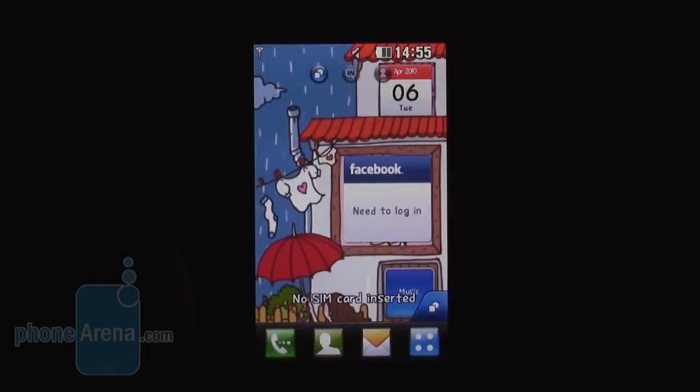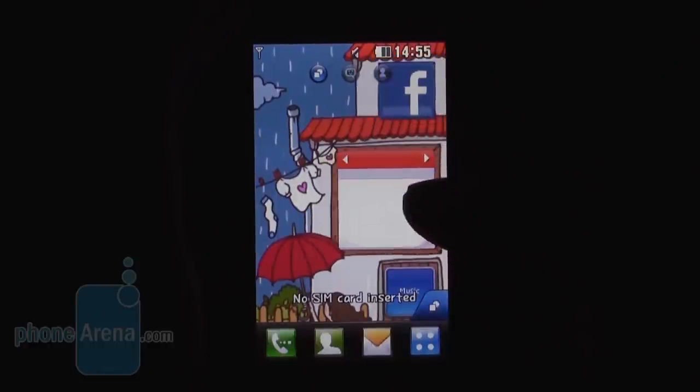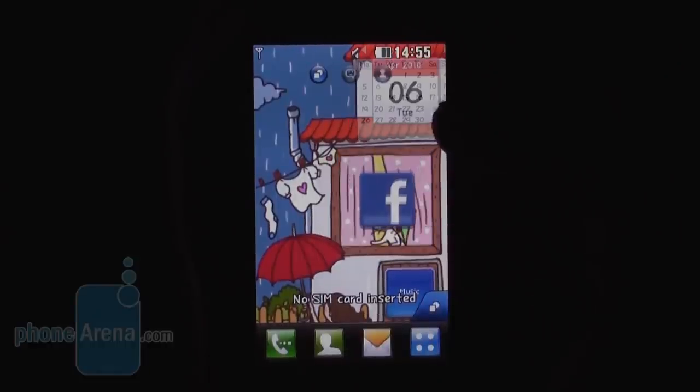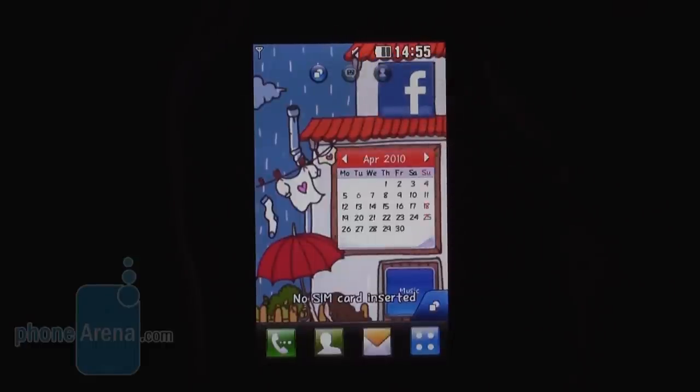Here is the interface of the LG CookieFresh — you see it is rather cheerful with colorful themes, and you can see that the themes actually give your widgets certain positions, so you see how they snap into place.